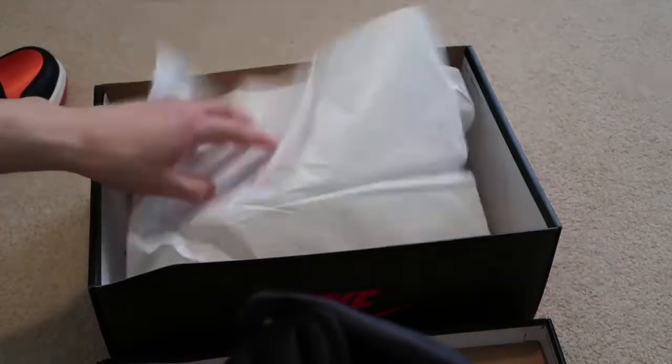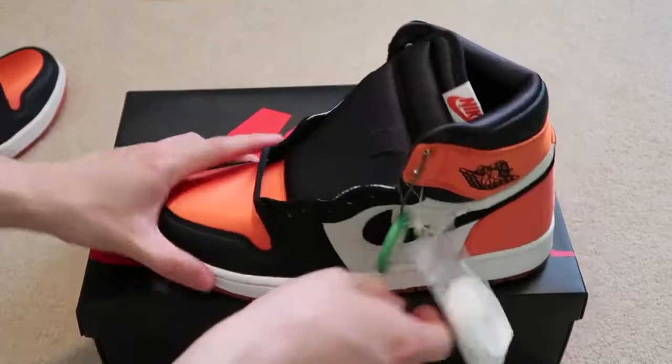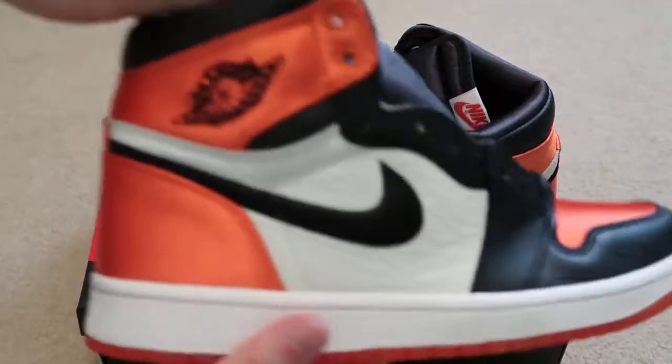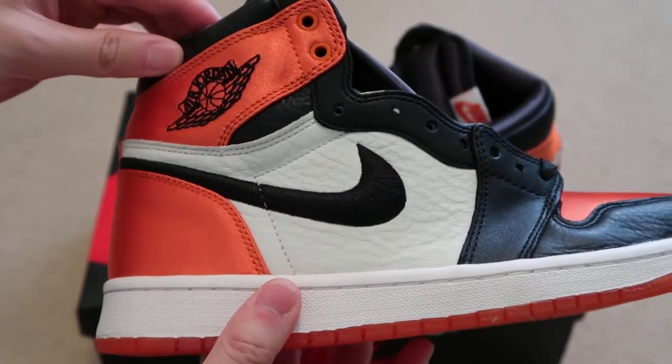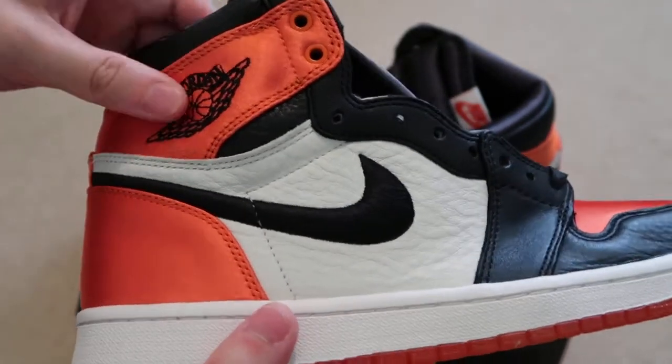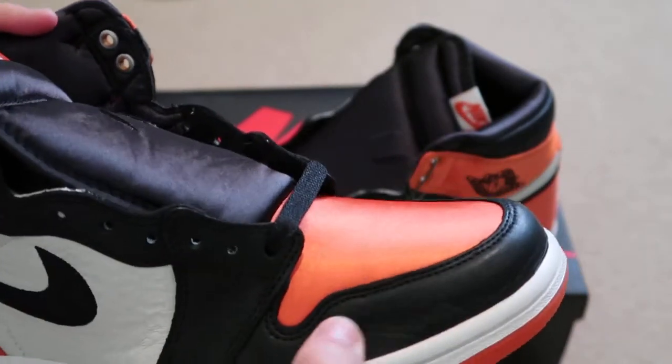Picking up a lot of Jordan 1's lately. Let's take a look at the shoes. Look at that leather quality on the shatter backboards — super, super tumbled. Got that satin all throughout and leather right here.